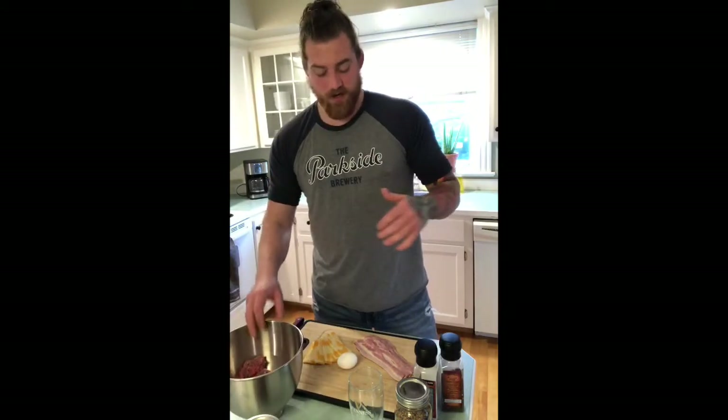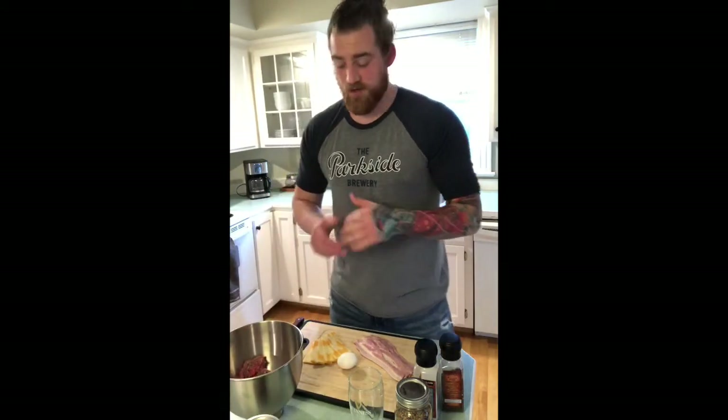So a couple of things we got here, a few basic ingredients. We're going to start with some ground beef. It's best to use something a little on the fattier side, so usually people use ground chuck. Anything lean doesn't tend to stick together and it doesn't have a lot of flavor. You want to aim somewhere around a 15 to 20% fat percentage, so that's why chuck is optimal.